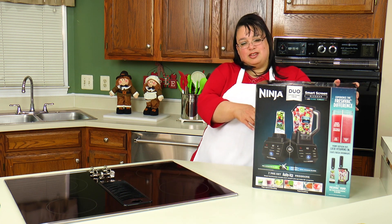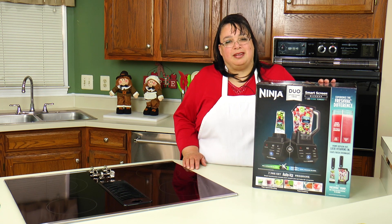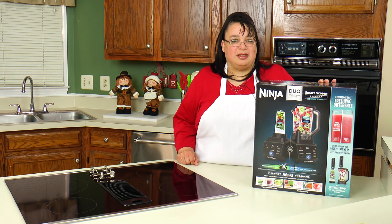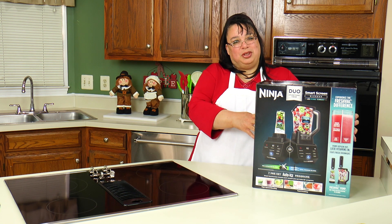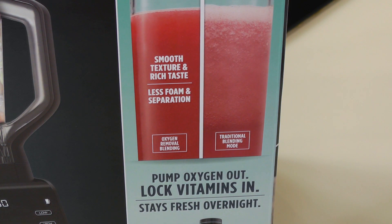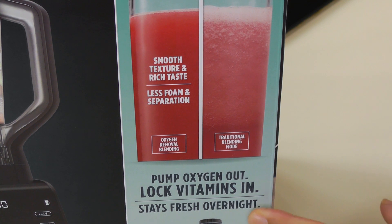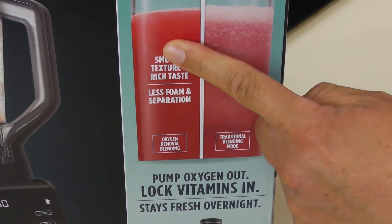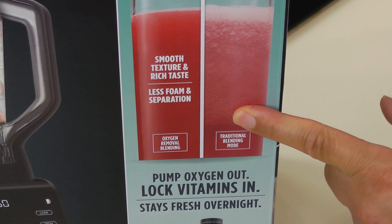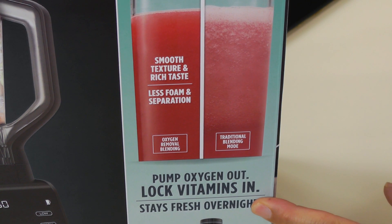This is the Ninja Smart Screen Blender and I just want to take this opportunity to thank Ninja for sending this so we could take a look at it. I'm really intrigued with the FreshVac technology. When you pump the oxygen out, it locks the vitamins in and it stays fresh overnight, giving you a smooth, rich texture with less foam and separation than traditional blending.